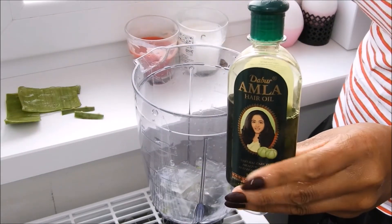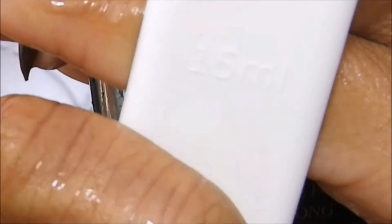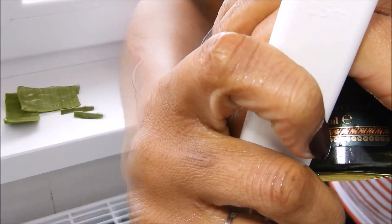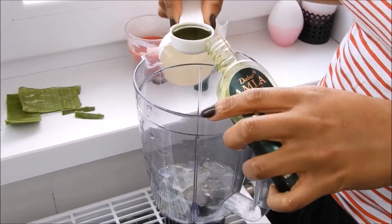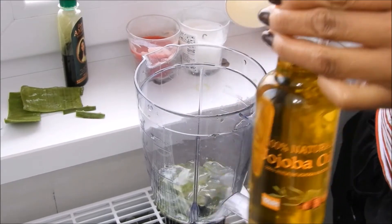I'm gonna add my Dabur Amla hair oil into my blender. Like I mentioned before, you can definitely switch up your oils to what you prefer, but definitely do your research before you add in oils that are gonna mess up your hair.